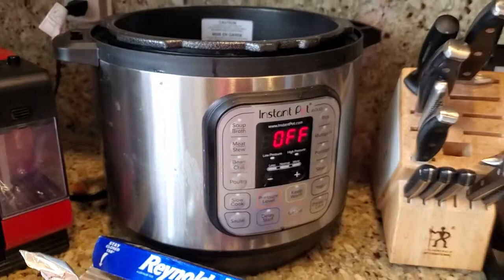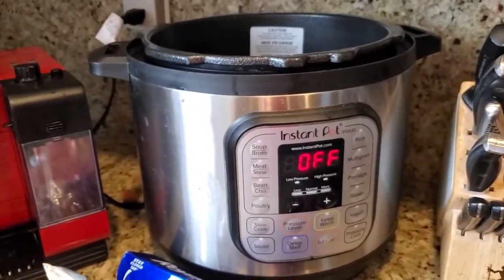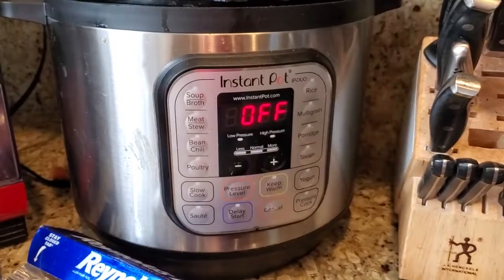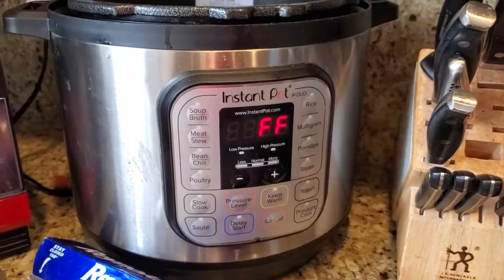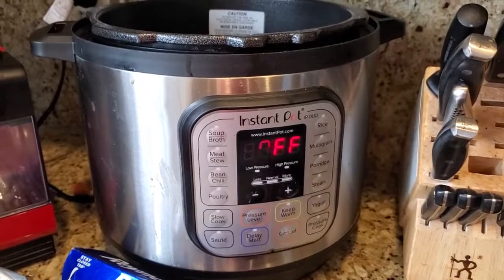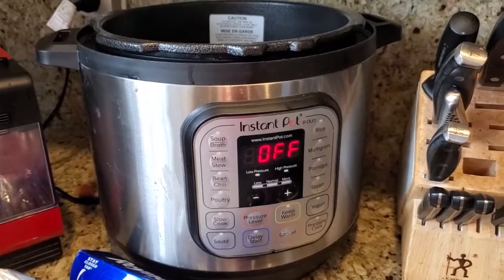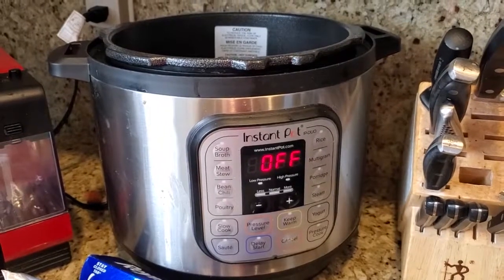This tells me something really interesting: it seems like the Instant Pot uses power when it's doing sauté, and then uses power again when it's warming up and getting up to pressure. But actually, for this 15-minute cooking time, once it reached full pressure, it really didn't need to add any more power.